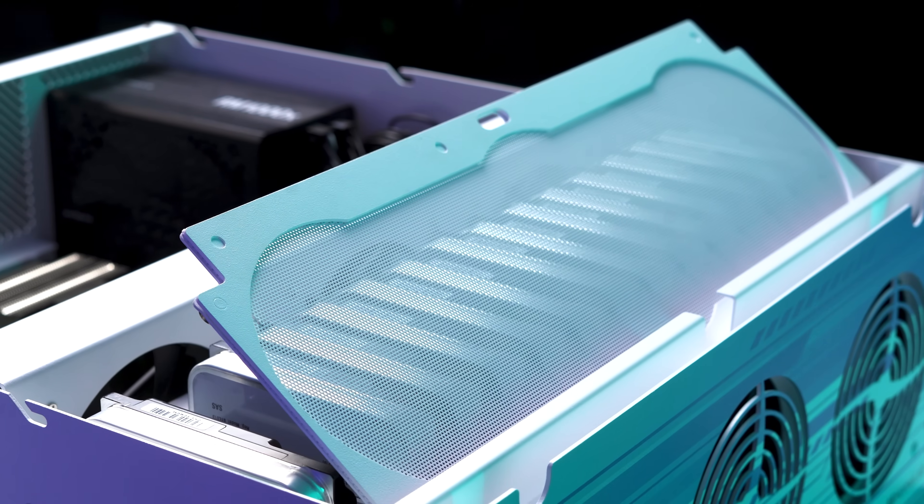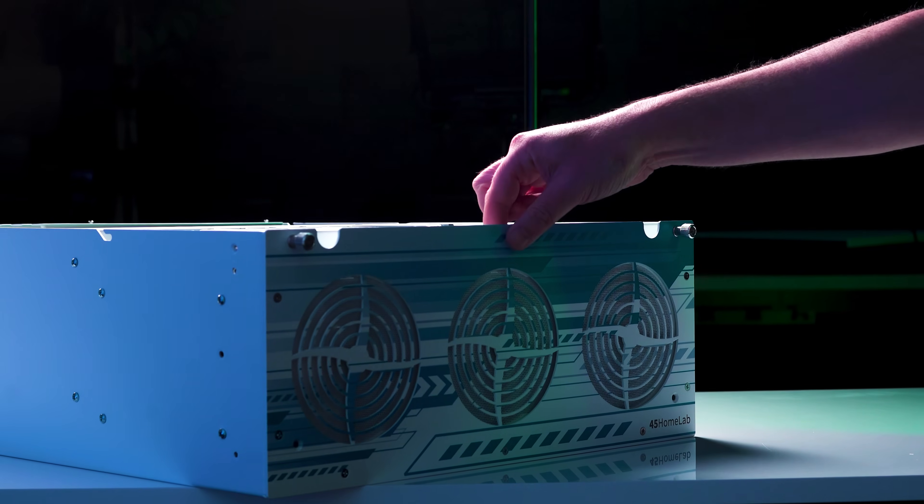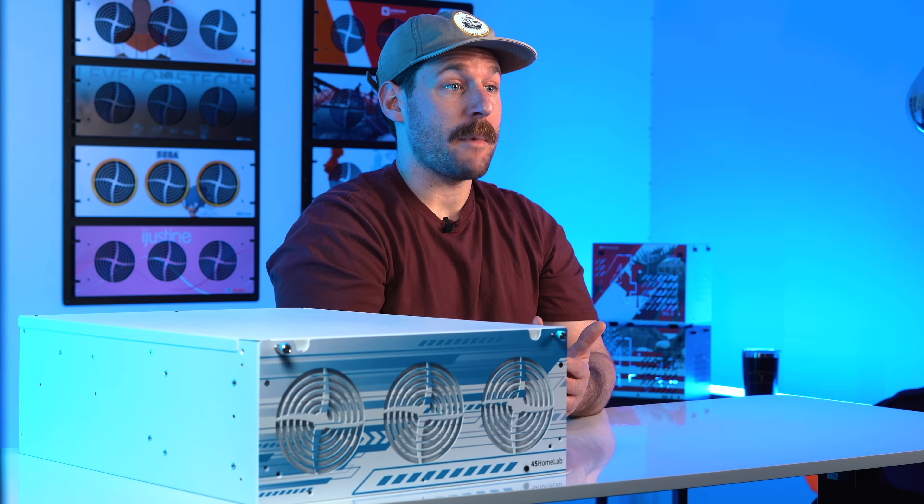We also added something folks have been asking for. Every HL-15 2.0 now ships with a tool-less removable dust filter. Keeps your airflow clean and it's super easy to pop off and clean — no tools, no hassle. And if you've got an older HL-15, you can grab a retro kit fit from our store.